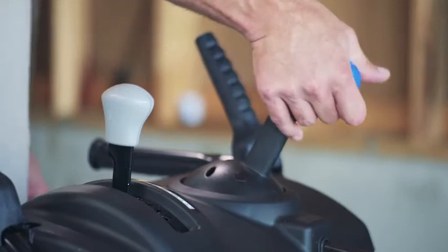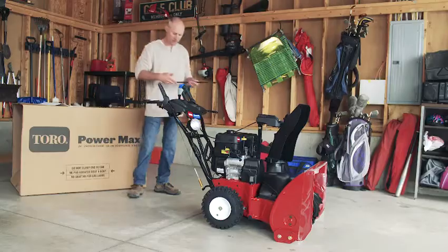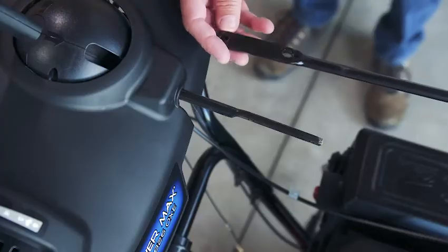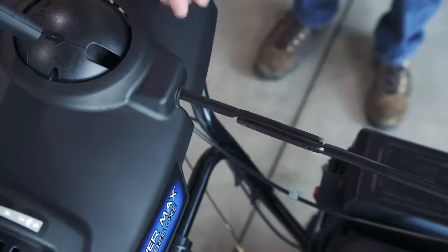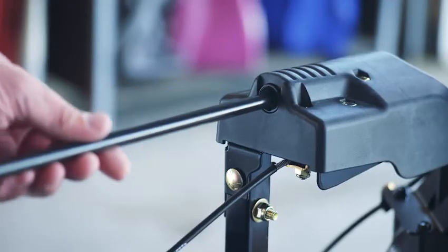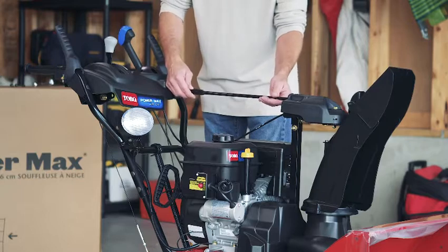Hold the blue trigger cap down and pull the lever all the way to the rear. Take the chute control rod and line up its flattened back end with the front end of the short rod on the quick stick assembly. These should nest together. Now insert the front end of the control rod into the gear cover opening at the back of the chute. Make sure the rod slides all the way into the chute gear.